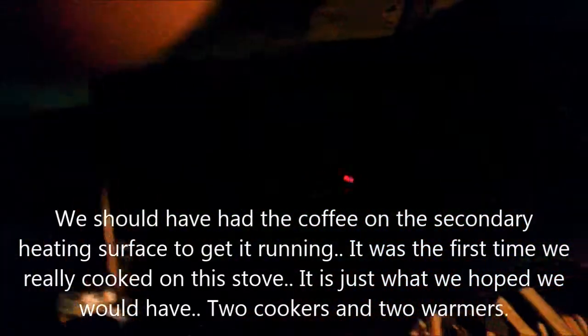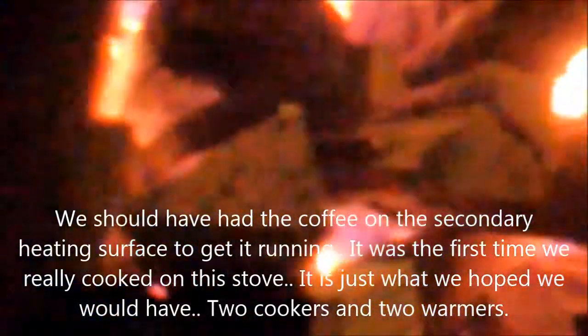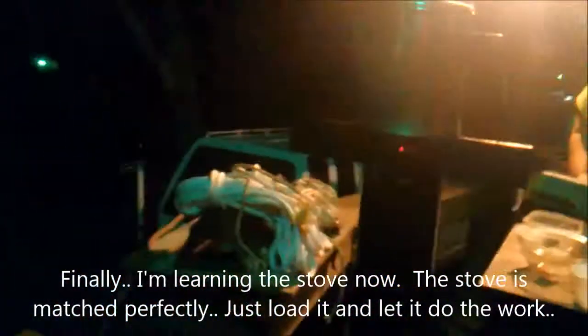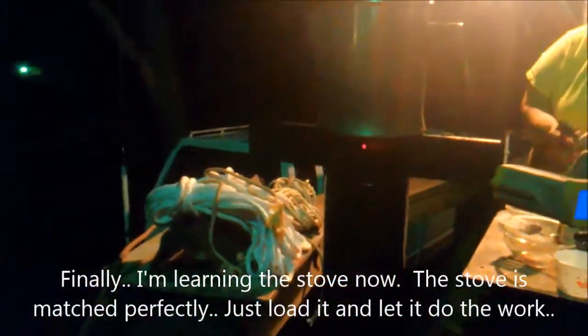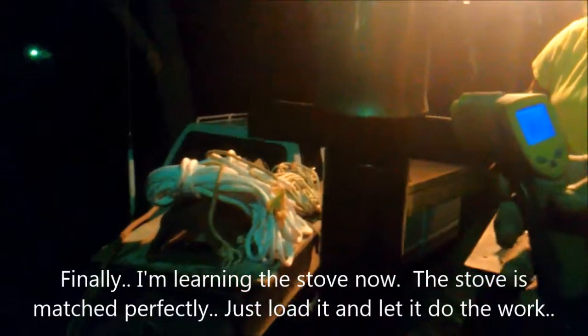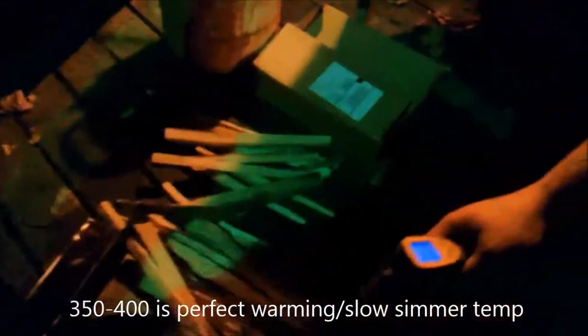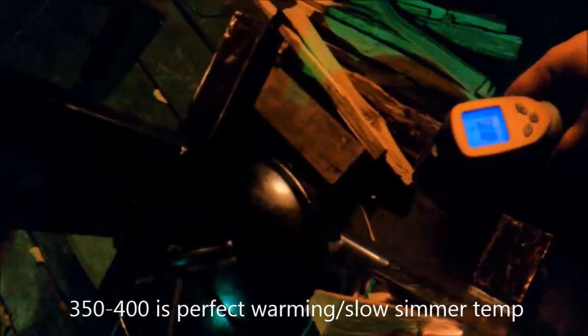We're back up to about 563 degrees, getting up to 350. Right underneath our pot we're about 380-383. Up underneath the cooking surface we're running right around 800 degrees, about 700 in the back. We're at good cooking temperature, fully ready to roll. This should be already warming up again - starting to bubble a little bit. It's not taking long.